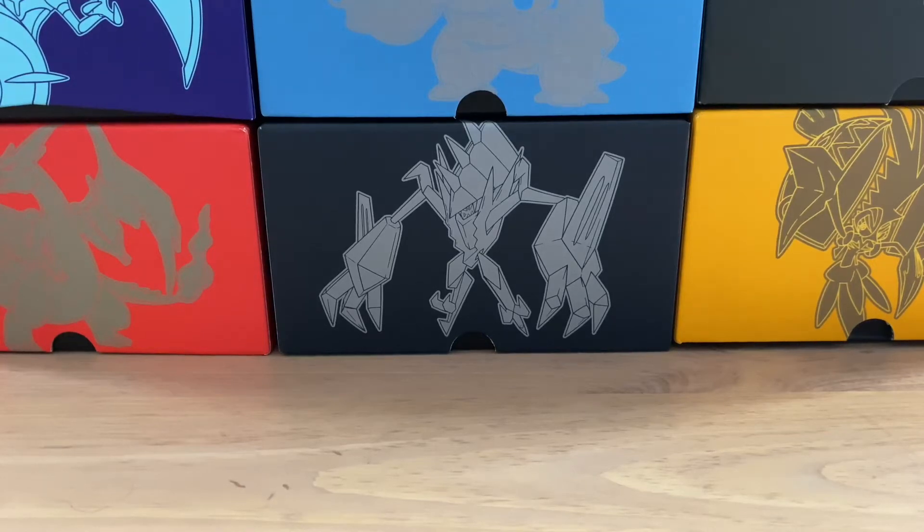What is up guys? It is Aaron, aka TheStone99, with you here today. I am so excited for episode 2 of the reboot. If you did not see my first episode, please go back and watch it if you'd like. I have started a mini-series within this series where I am opening up X and Y Evolutions cards, because that is one of the series I am super excited to complete.